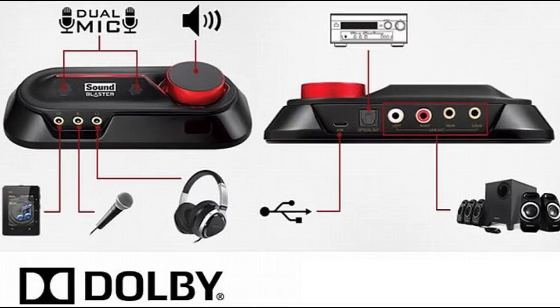You have your SBX Pro Studio settings, where you can add more of a surround sound effect, or if you want a crystallizer you can adjust your bass. You can mess with what they call smart volume and also your Dialog Plus. There's also what they call Scout Mode — I couldn't tell you anything about that, I don't use it. It says proprietary technology allows you to hear your enemies from further away, giving you a distinct tactical advantage in combat. I think that's kind of cheating, but whatever.